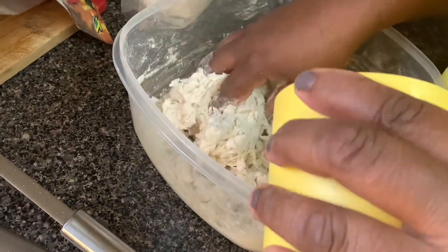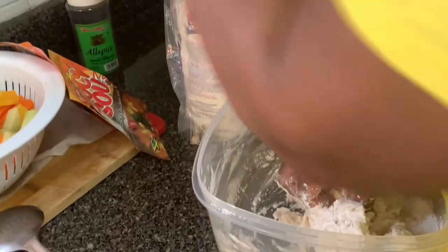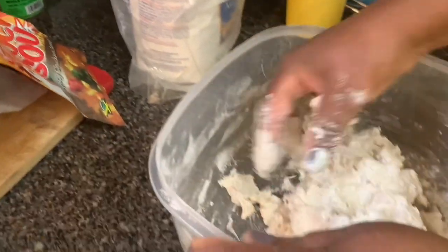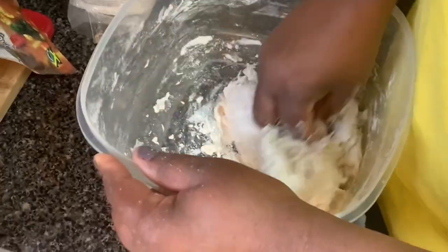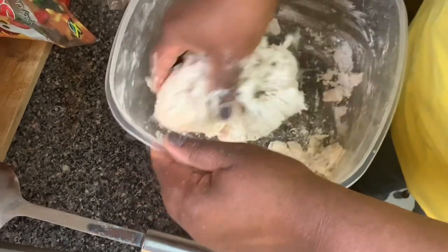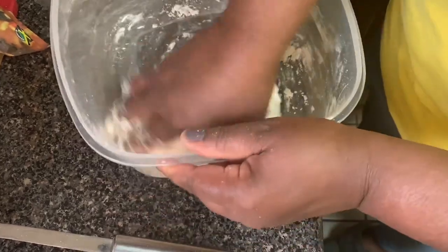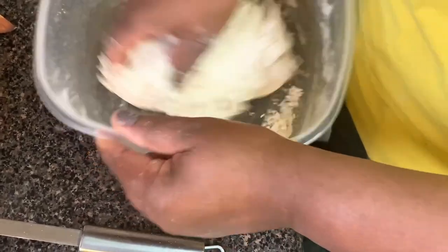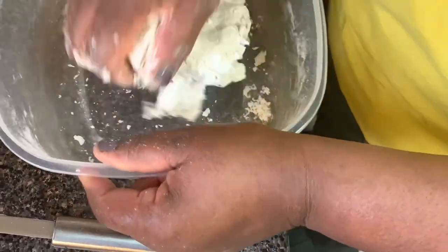I'll also be adding the pumpkin soup mix, cock soup mix, scallion, thyme, and I've got some pimento seeds — I forgot to show those in the first intro. Just a little bit, and you do not crack the seed, you just put a little bit in. I like to use cornmeal in my dumplings but as I said I don't have any, so this will work.